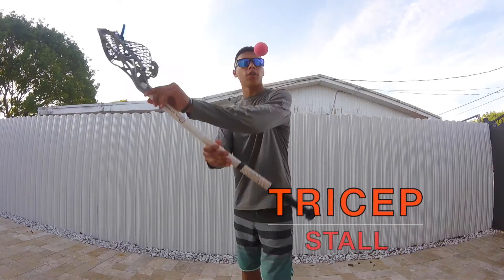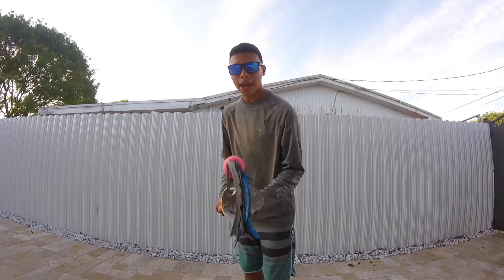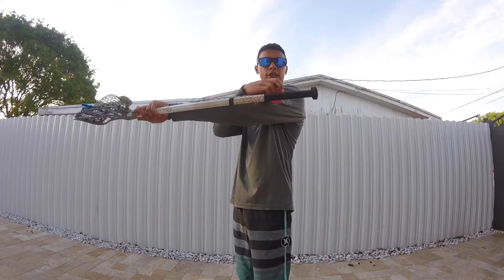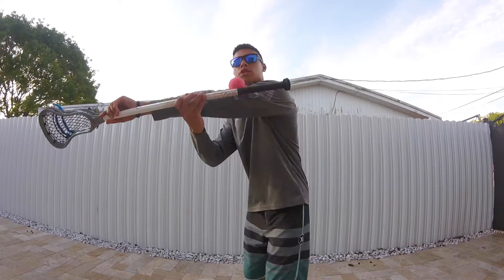Next up we're going to move on to a harder body stall — it's called the bicep stall, and it looks just like that. There's no guaranteed way of actually learning how to do it; it's just a lot of repetition and timing it correctly with your arm and your shaft. One thing I can tell you is to catch it in your hand, pop out your arm and the shaft, and just practice doing that.